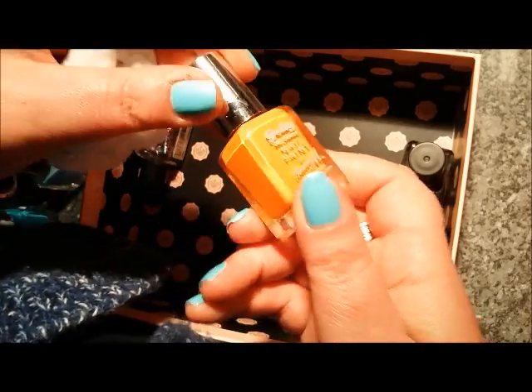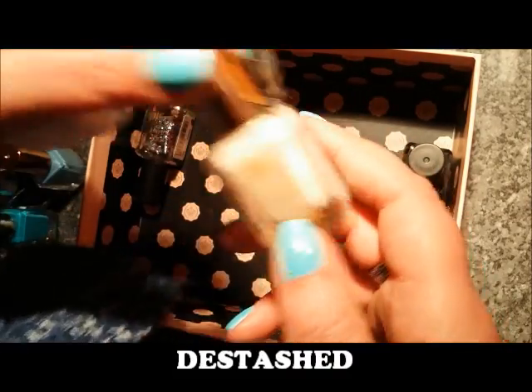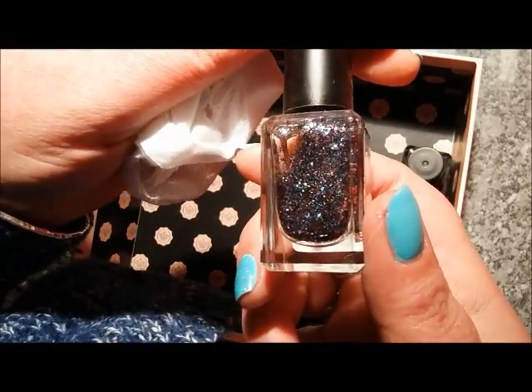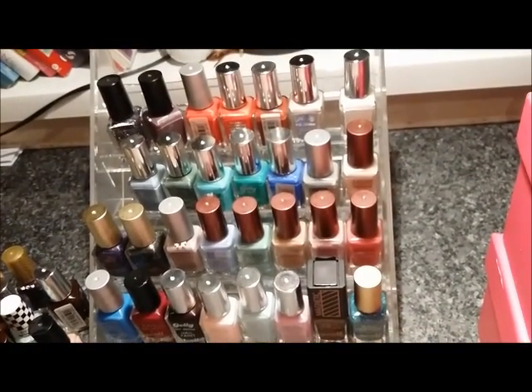Black Cherry — I'm going to destash. I'm also going to destash Mango — it's just too much of a tangerine orange for me; I prefer peachy shades. This is Do It Like a Nude, one of the sunsets — I'm going to put this in the maybe pile. This is Masquerade and I'm going to keep it — full coverage glitter. And this I'm going to destash — it's not a great formula — it's just Barry M plain black.